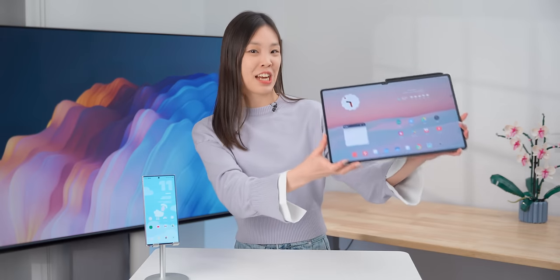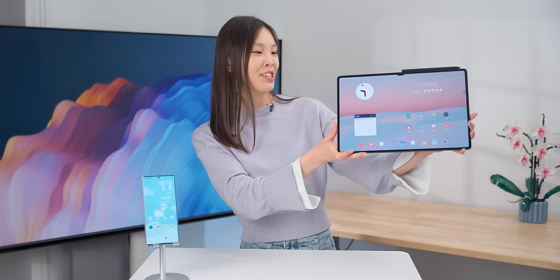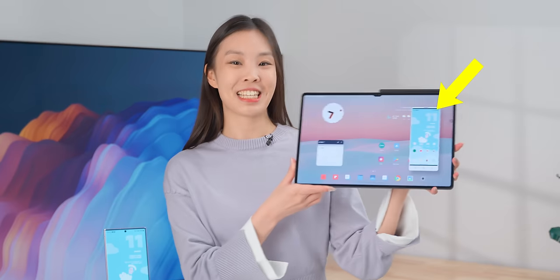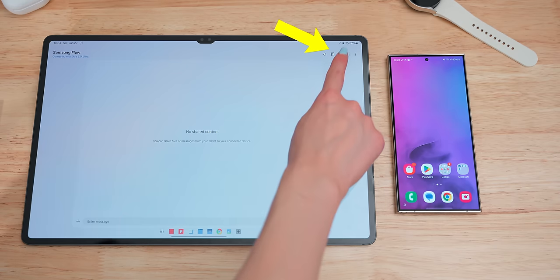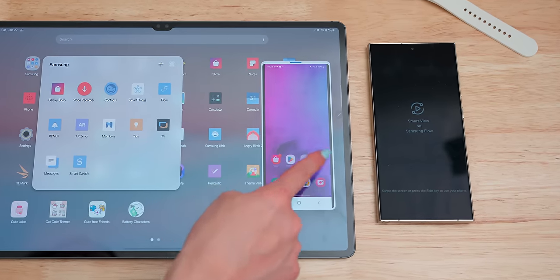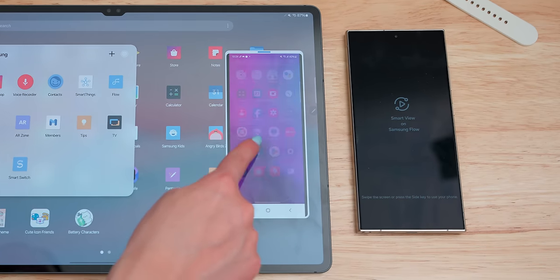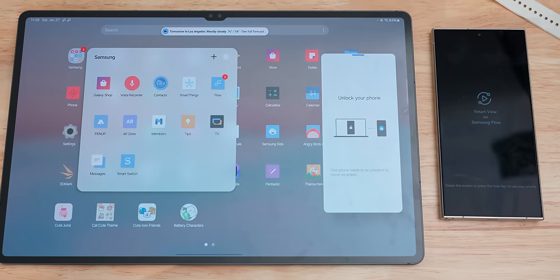If you're holding onto this giant tablet but need to do something on your phone, you can make your phone screen magically appear on the tablet. This is done through the pre-installed Samsung Flow app — you just click a button, and then you can cast the phone screen to the tablet. It can be very useful so that you don't have to separately go grab your phone. But in order to mirror the phone screen, you do need to first unlock the phone, which kind of defeats the helpful part a bit. 3 out of 5.